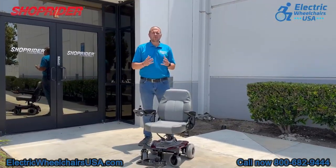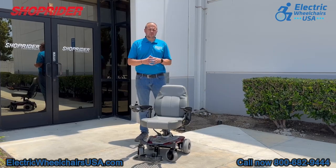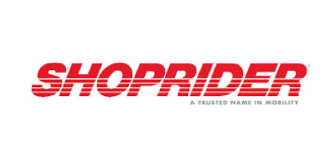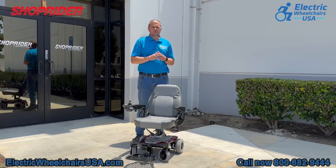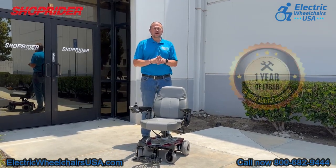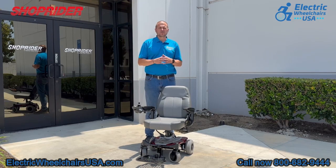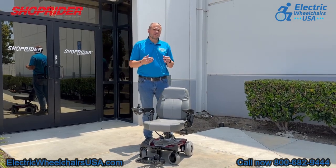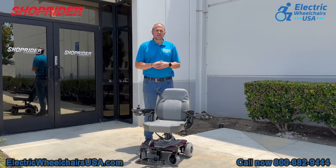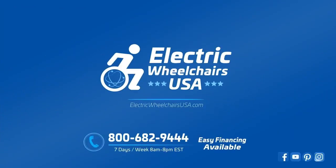If you're looking for a great portable power wheelchair that's easy to break apart, travel with, and reassemble, the Smarty is an excellent choice. It's made by ShopRider, one of the most trusted brands in the powered mobility industry — in business for over 30 years. They also have one of the best warranties, including one year of in-home service, where a technician will come to your home to diagnose and resolve any warranty-approved issue. For questions about the Smarty or any ShopRider products, call 1-800-682-9444 or visit electricwheelchairsusa.com.